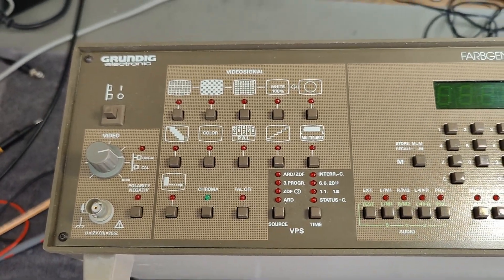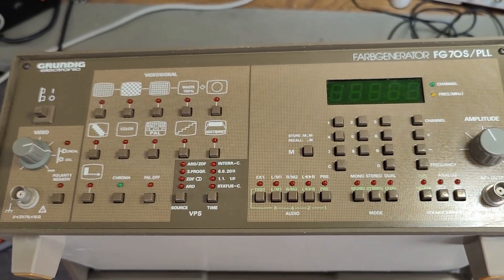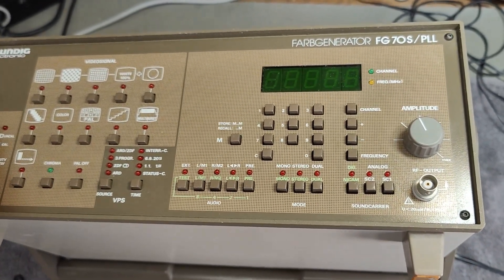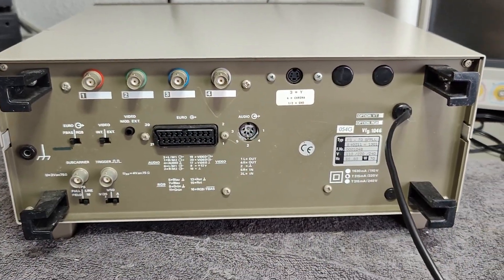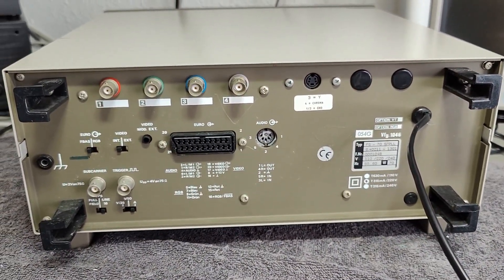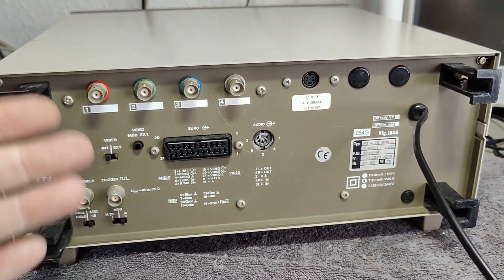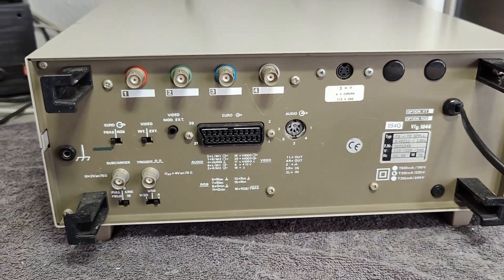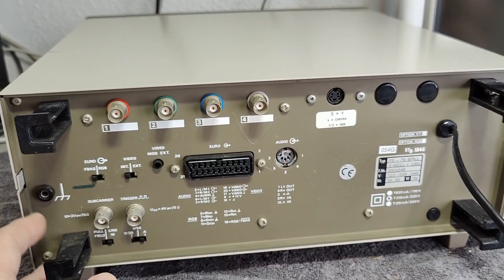I was unfortunately told this one is not working, or at least it should have some kind of problems. So I definitely need to open and inspect and see if I can repair it before we can start playing with this. It looks a lot like the Philips I played with a few days ago - it's got almost the same features both on the front and on the back. So I guess they're more or less the same age. This one should be from 1986-87.